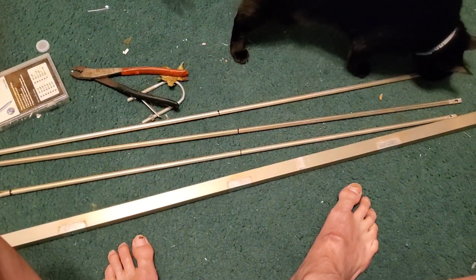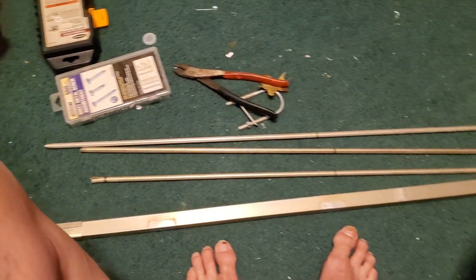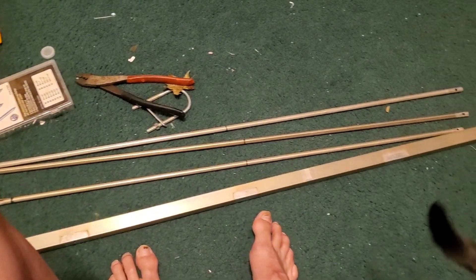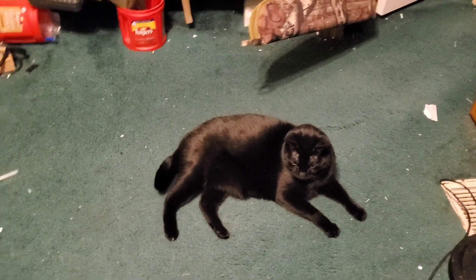I've got a ham radio cap there messing with my elements, but I've got the elements cut and the middles marked. On the dimensions Jeff gave me, the director is going to be 3'1", the driven element is 3'3", and the reflector is 3'6", with 10-inch spacing. We're going to try to get them mounted up and I'll talk to y'all about the feed point here in a little while. And that's what everybody needs — a ham radio cap helping them.